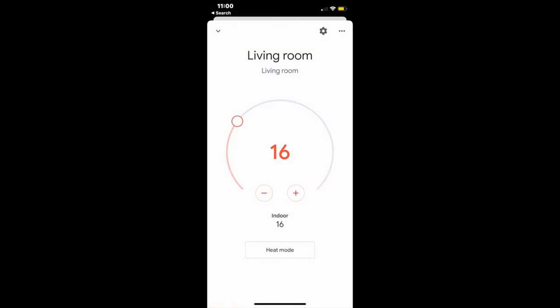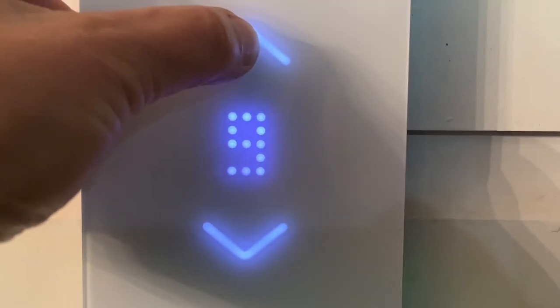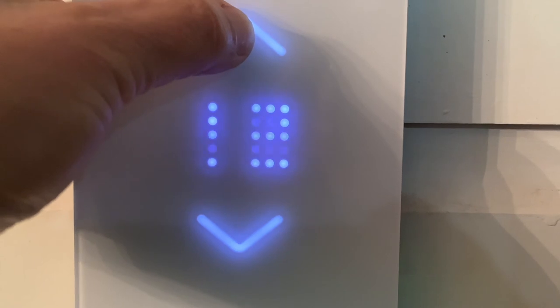Misa will work with Google Assistant, Alexa, and Samsung SmartThings. I've added it to my Google Assistant and can just use voice control when I want to change the temperature.